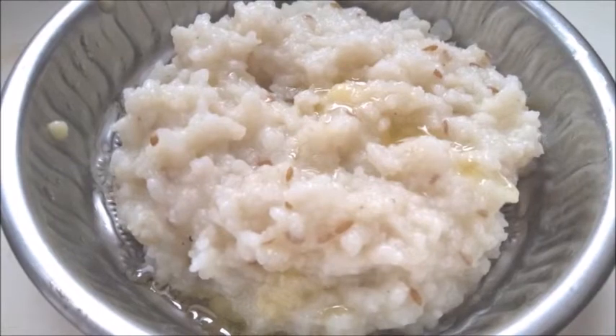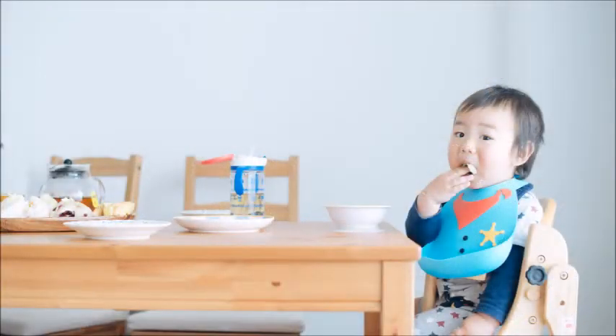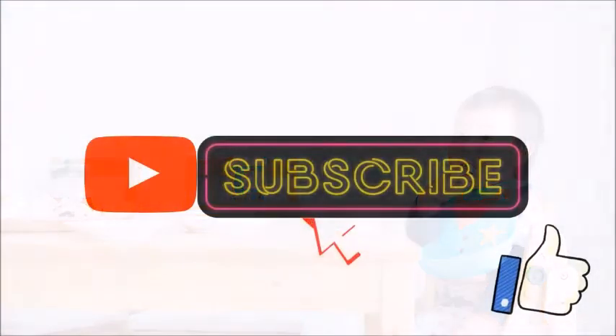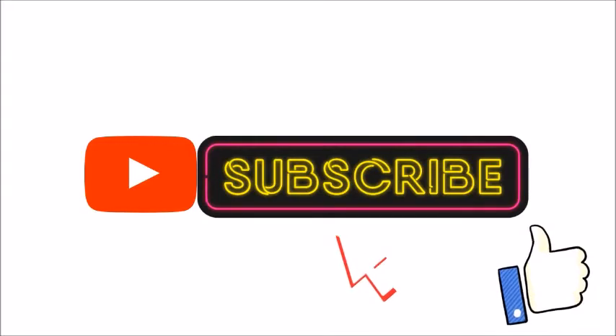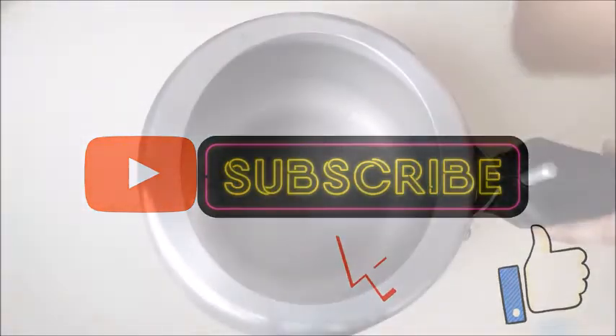In this video, there are many types of baby food videos. You can click the link in the description below. Subscribe to our channel and click the link in the description below.